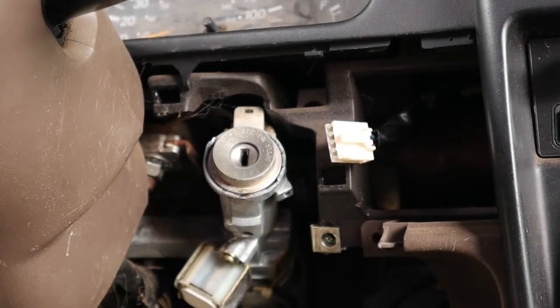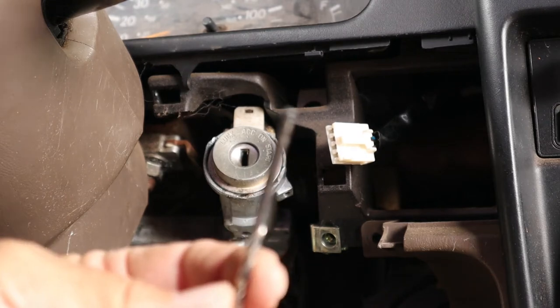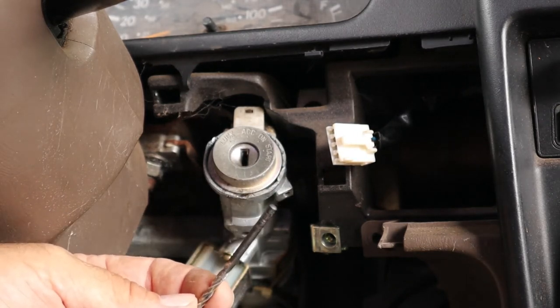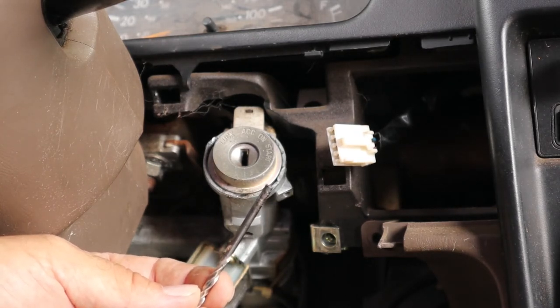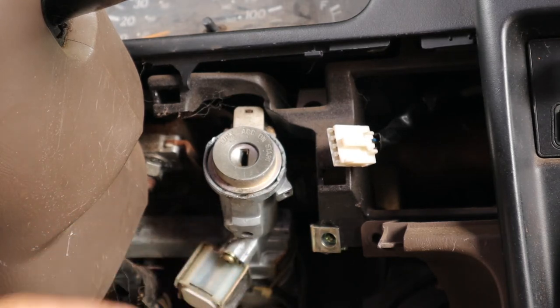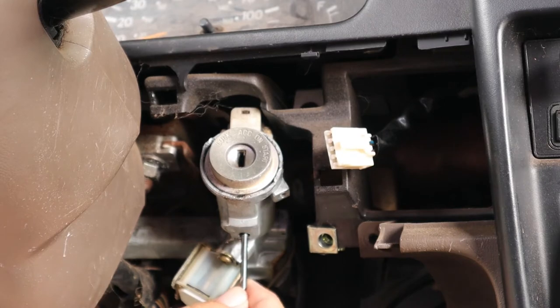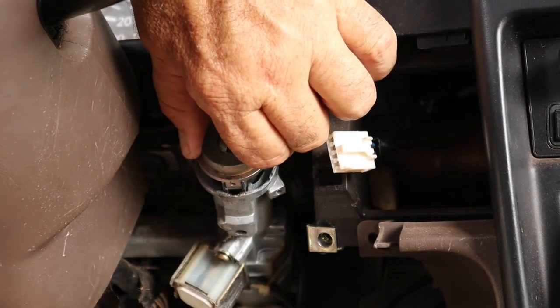The next step is to pull the cylinder out. All I'm going to use to press on the button is a drill bit. You don't have to use a drill bit — anything small like this will do, whether it's a really small screwdriver, a nail, a center punch, something like that, just as long as it can fit in the hole underneath here. So we're going to press on the button and pull the cylinder out.